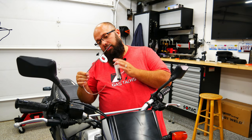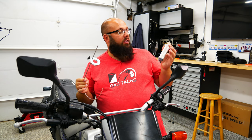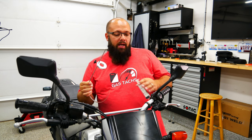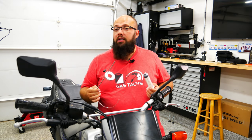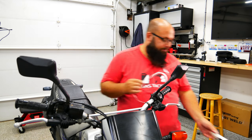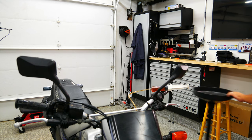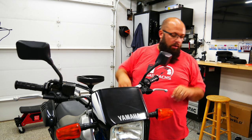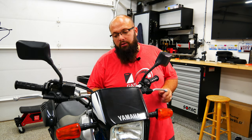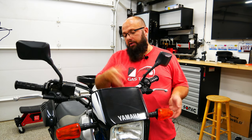Since I'm not removing the front forks, I'm going to use my oil level tool to suck up all or most of the oil, then dump it and put new oil in. I may as well do it since I'm already in here. Before you change the oil, make sure you have something to put it in.